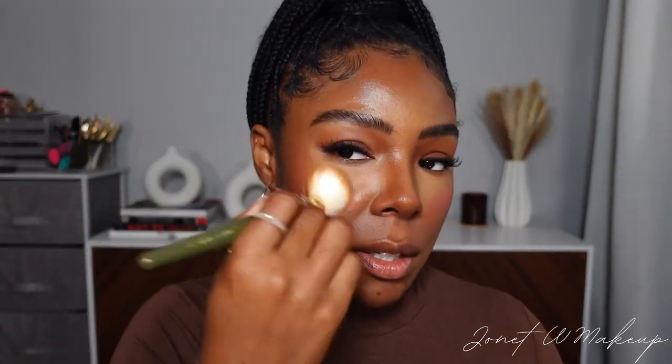The next step is to go in with blush. I'm using this one from Fenty — putting it on my finger and tapping it in. I'm putting on more blush than usual because I know I'm going to put a little bit of foundation over it and I don't want to have to add blush on top of that later. Then I'm taking the brush I used for my concealer and diffusing that cream blush out.